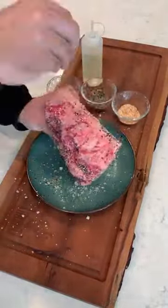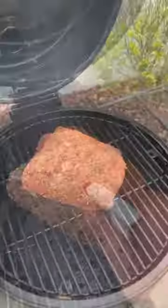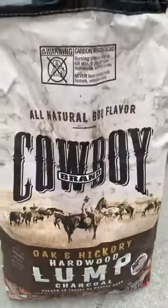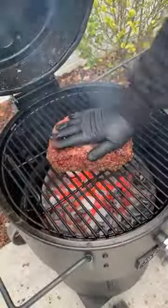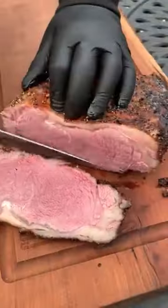Next, we're going to preheat our smoker to 275, adding this guy on, spritzing it with some beer and hot sauce until it's about 115, and pull it off and let it rest. Once it's rested for 15 minutes, we're going to sear it off for 30 seconds over some hot cowboy charcoal.